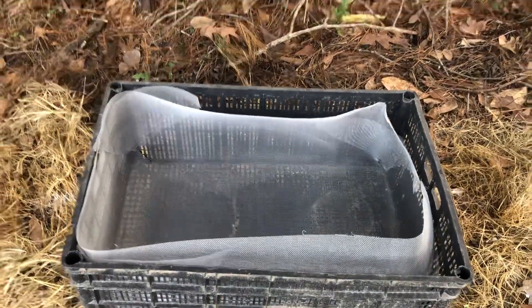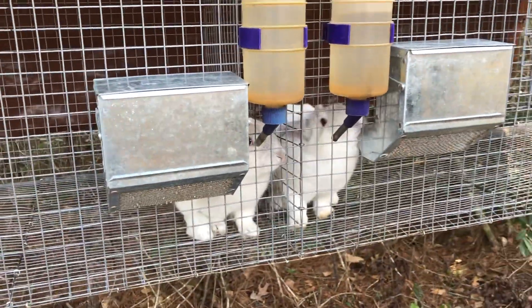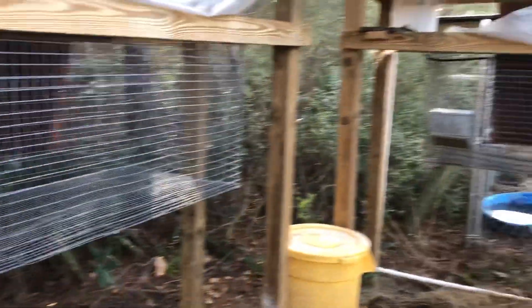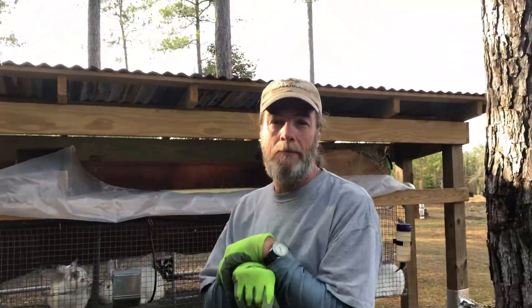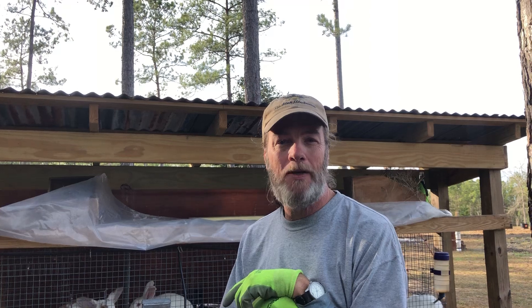We just put that one down there, so nothing yet — come on, you two, get with the program. We've got some interesting stuff coming up when spring comes, we'll bring you along for the ride. It's going to be an interesting spring, so y'all stay tuned. Dan with Scratch Made Homestead.